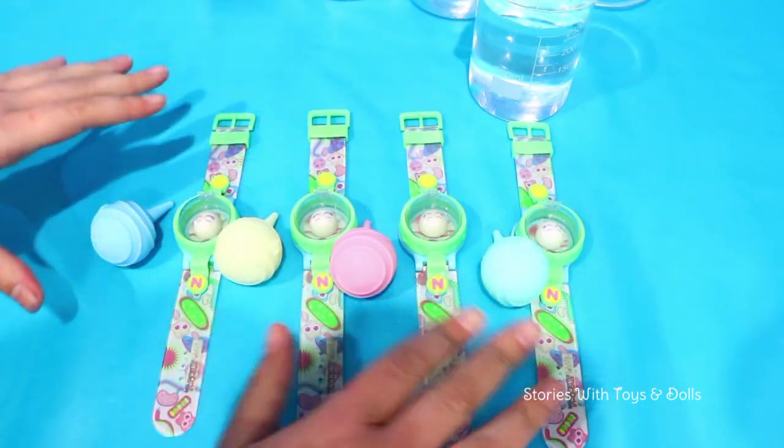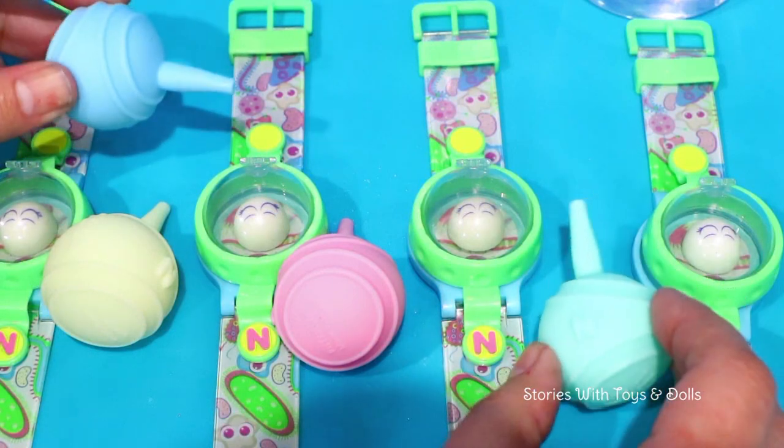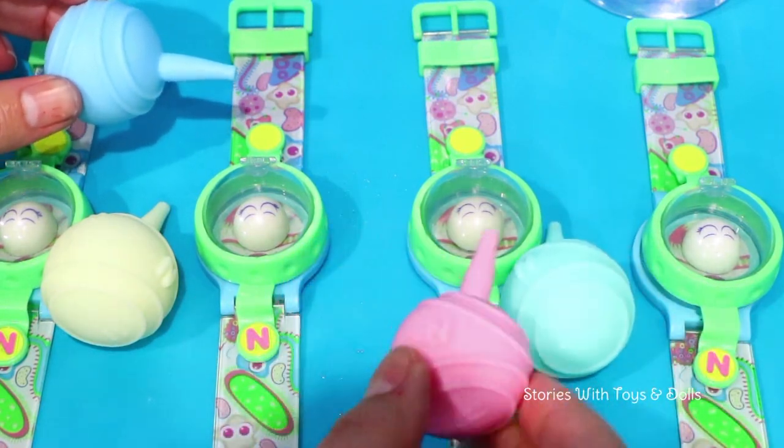Now we're going to repeat the process with the other babies! Boys and girls, I love that the Micro-Aquatic Activator comes in different colors as well!